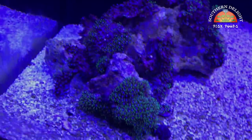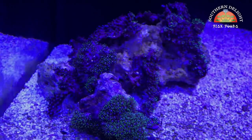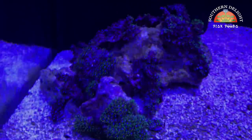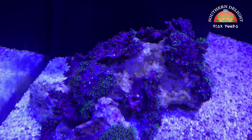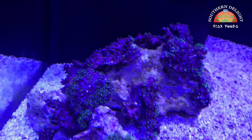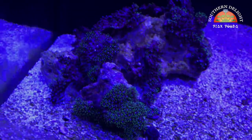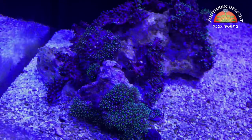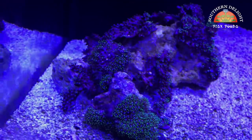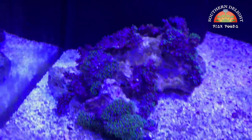I also brought some green star polyps over from the BioCube — the idea is that they'll cover this entire rock. I may move it to the middle of the tank to get a little more light, but they finally just yesterday started opening up a little bit. That shows you how long it takes. The heater accident was about five days ago at least.